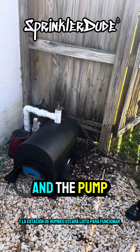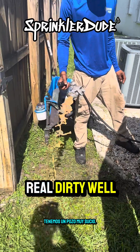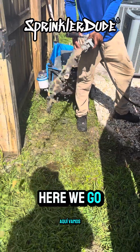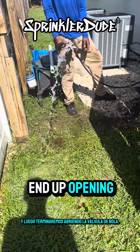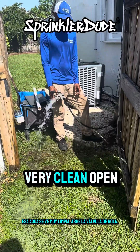We've got a real dirty well. We'll go ahead and let that flush out before we send it to the system. We'll let it flush out completely and then open up the ball valve to let the water go out to the system. That water looks very clean.